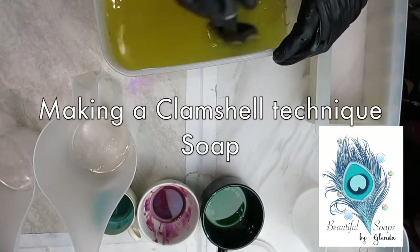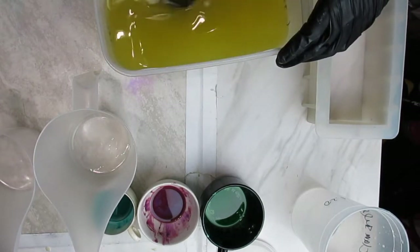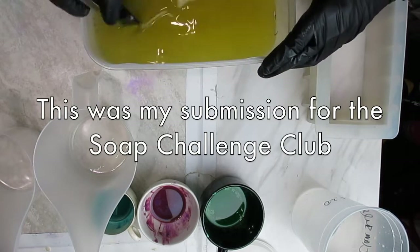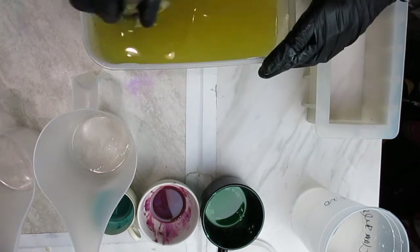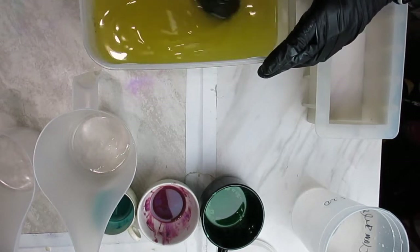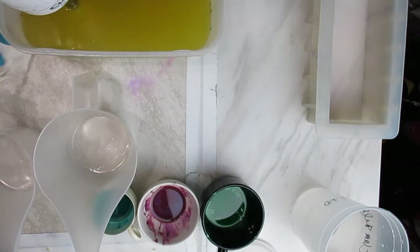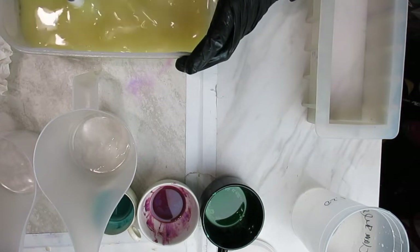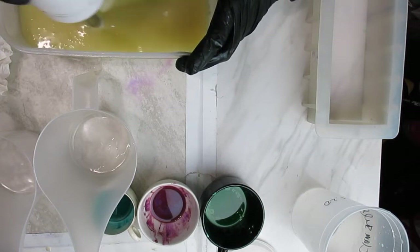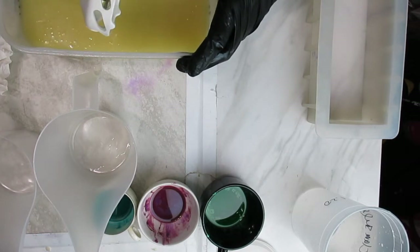Hi, this is Glenda and today we're making a clam shell soap for the Soap Challenge Club. We've just mixed the oils with the lye water solution and are stirring them. We're going to blend them until they reach emulsion — this doesn't take very long with this recipe. We only blended for about 30 seconds to a minute at most, with oils at about 100–105°F.